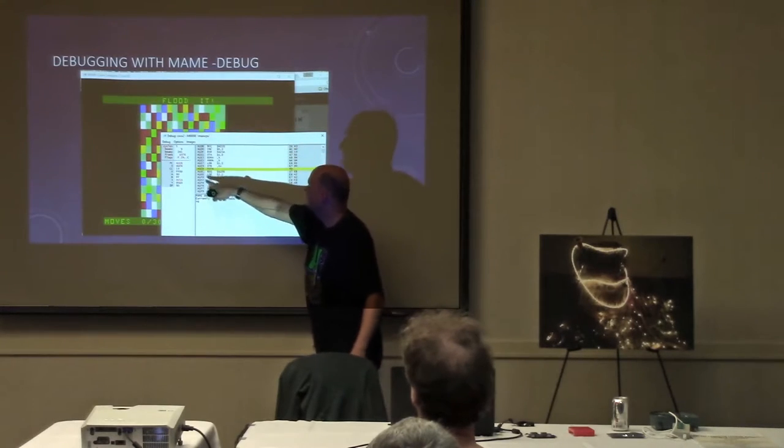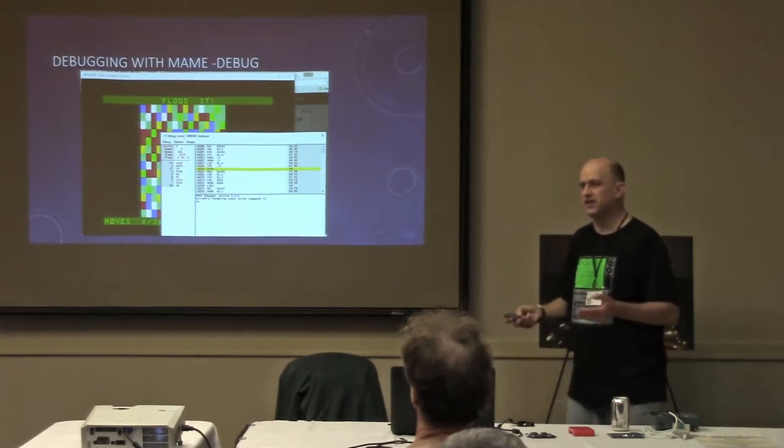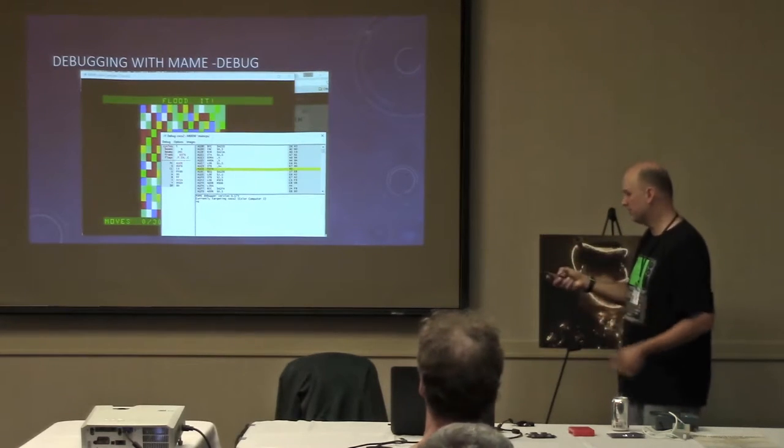Here's the main MAME debugger. There's your game. You can see the registers and the disassembly, and you can walk through your game and debug the regular disk file version of it before you turn it into a cartridge file.